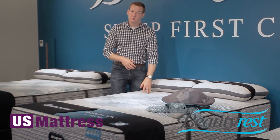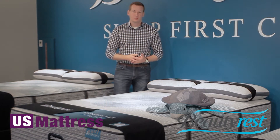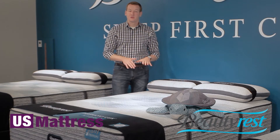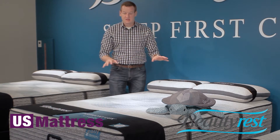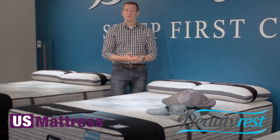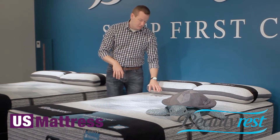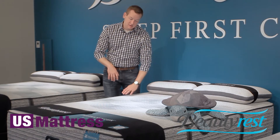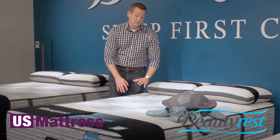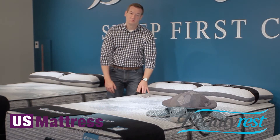Right at the top here, just like the rest of the Beautyrest collection, there's a lot going on in the quilt. Number one, this is what Beautyrest is calling a contour fit design — a stretch net fabric right at the top. It's very flexible and going to contour to the curves of your body very well. This is a smooth top design, so you're going to have the same design everywhere on the mattress and it's not going to inhibit your comfort or getting down into those foams at all.